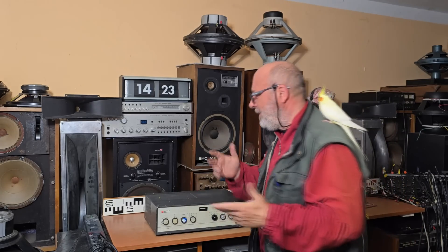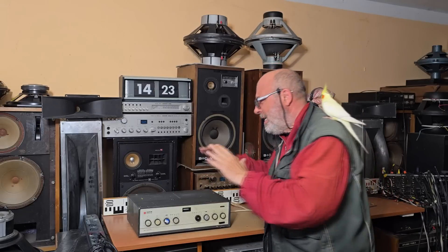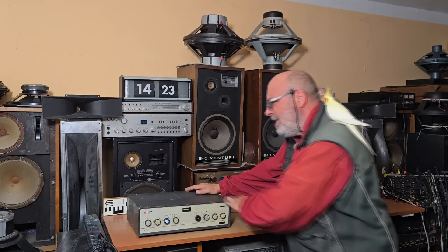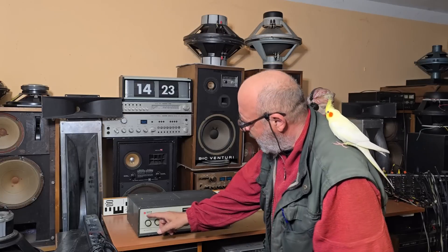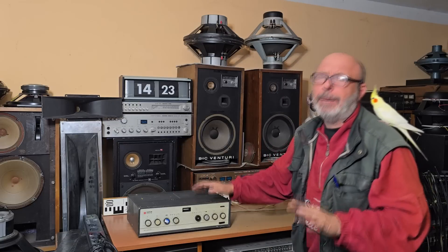Dear friends, I found just now, about 15 minutes ago, anywhere backside in front of my listening group, this old Czechoslovak vacuum tube mono amplifier Tesla — Tesla Mono 50 — produced in the past Czechoslovakia, late 60s and early 70s, from the year 1968 up to 1971, plus minus.